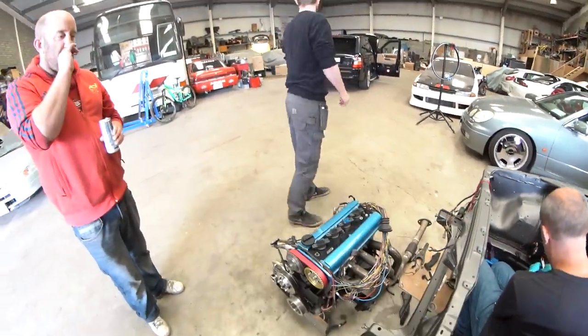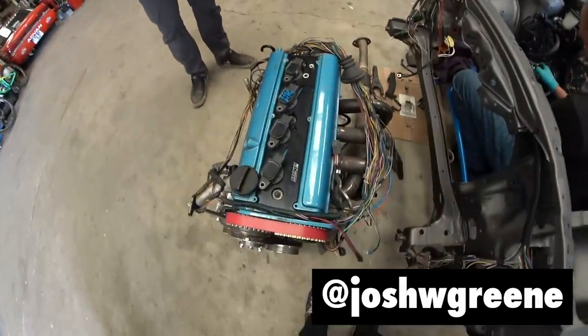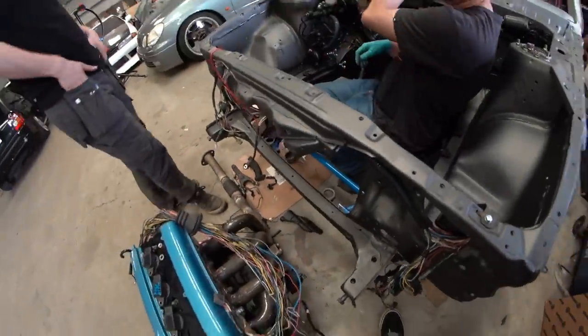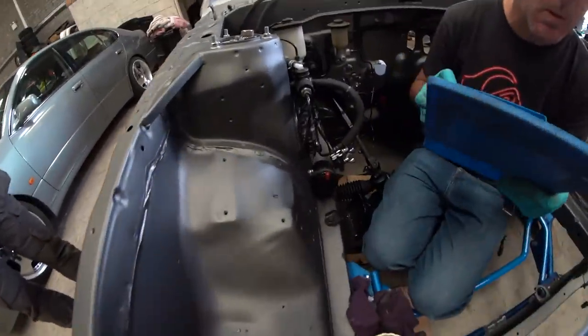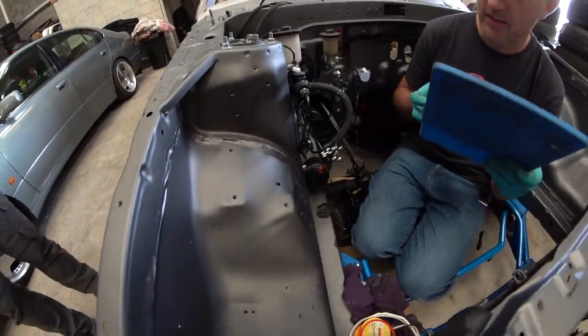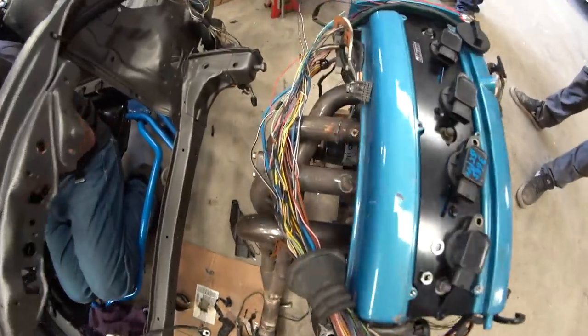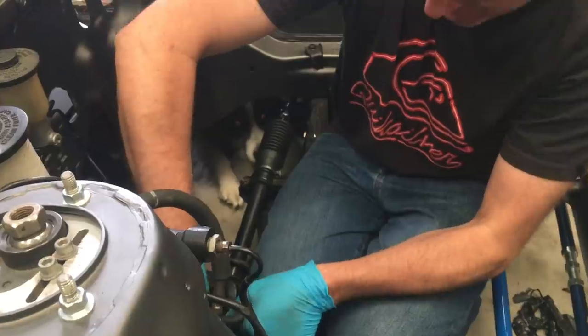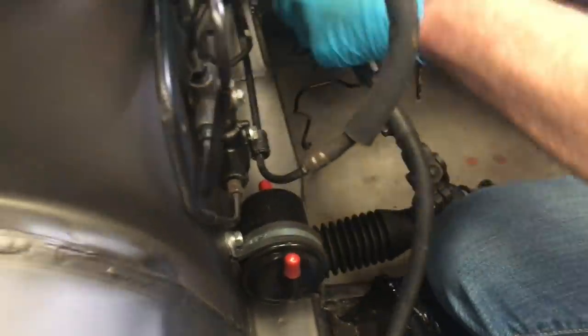I forgot to charge the batteries so we won't have much camera action today. Left the charger at work. We're back at it — Brian Duggan, aka Dougie, aka Brian — is flaring a fuel pipe: the sender return and the pressure feed pipe. I don't know why that's so funny. We just have to record the rest of today on a phone.